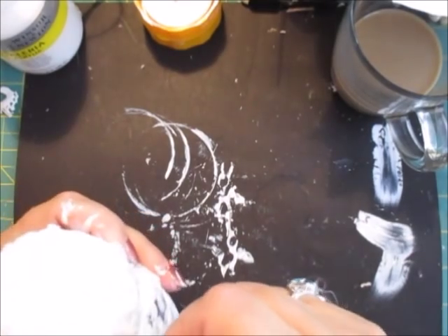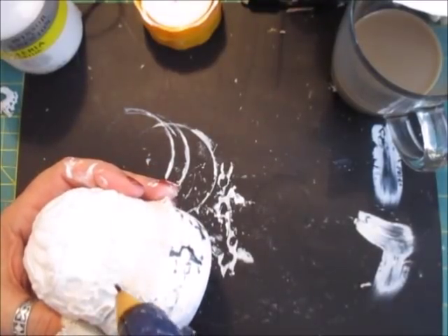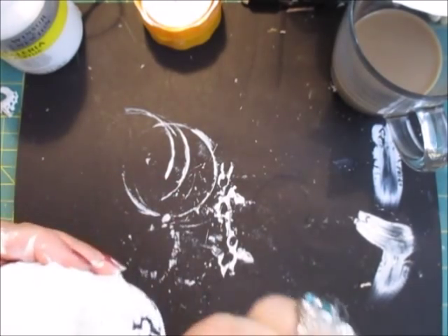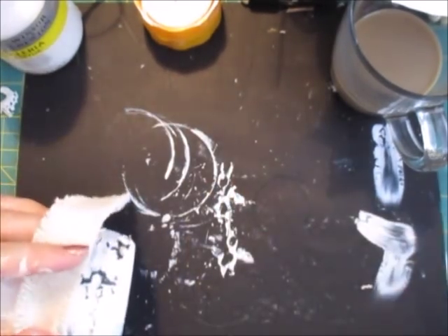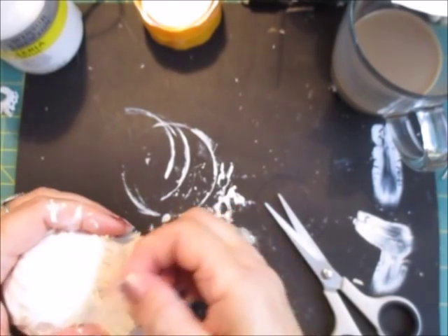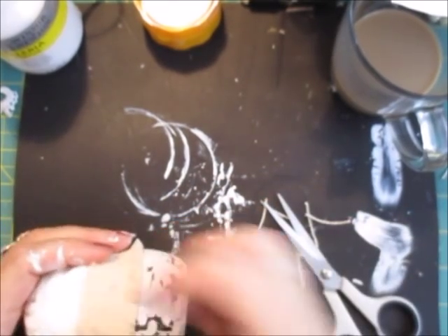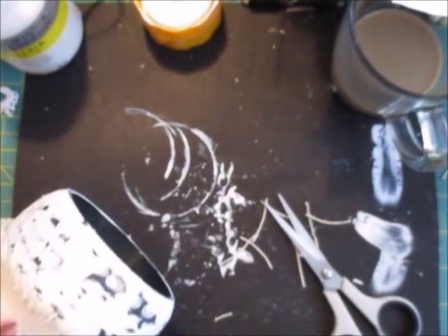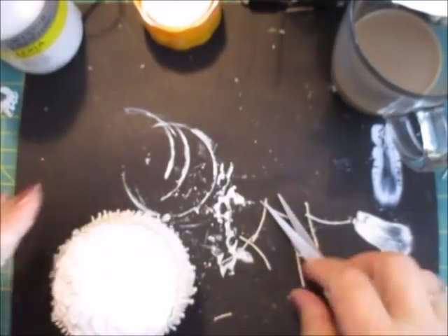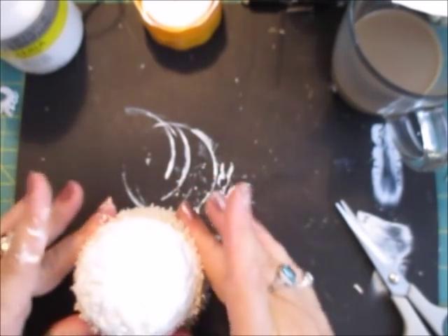Now what I'm doing is just gluing that little section on and then attaching it — it'll attach both the ball and the bangle together. I don't glue it all the way around; I glue about three quarters of the way. Adding glue to the bangle and the ball and then pressing the trimming firmly around it, evening it out as I go. This will definitely bond the two items together.